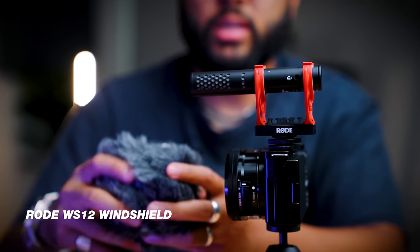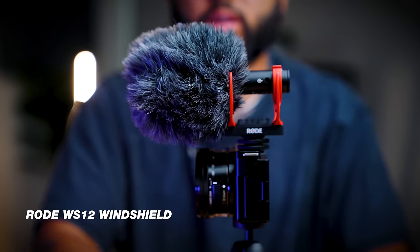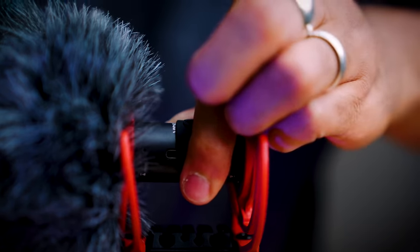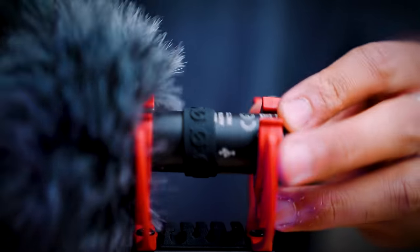You can really maximize the potential of this mic by accessorizing it. If you plan on using it outdoors, you can invest in the Rode WS12 — their wind muff, or dead cat. This replaces the included windscreen and can withstand high winds in any outdoor scenario. If you plan on vlogging outside or doing adventures, a windscreen like that is key. The kit also comes with a little rubber port cover so you can cover whichever port you're not using, which is a really nice touch.